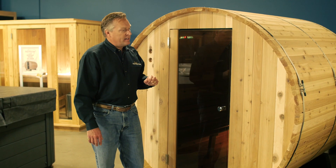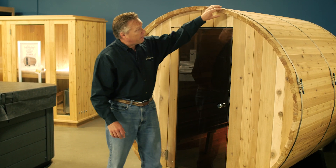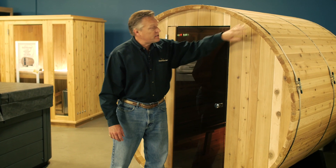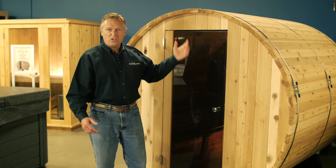The Barrel Sauna design has several advantages. Of course, it can sit outside due to the thick, solid stave timbers. They're softwood, so they're great insulators. The water can roll off the sauna, and it holds up to snow load.